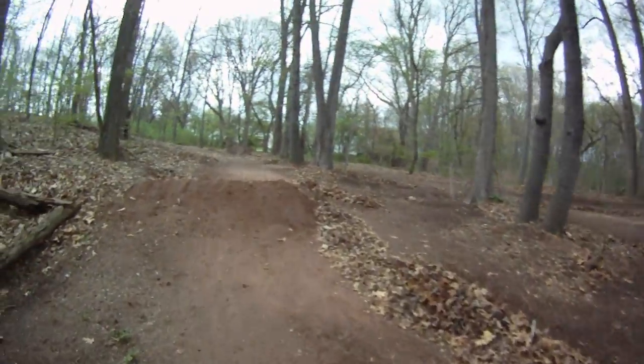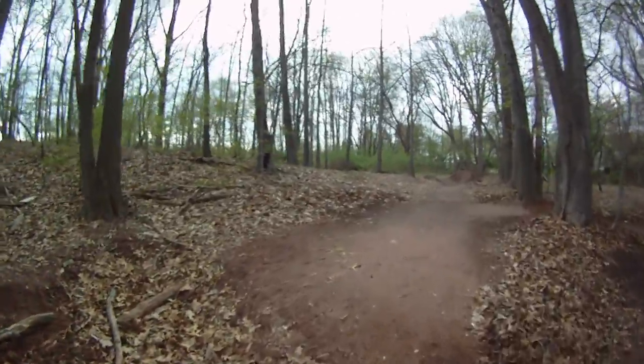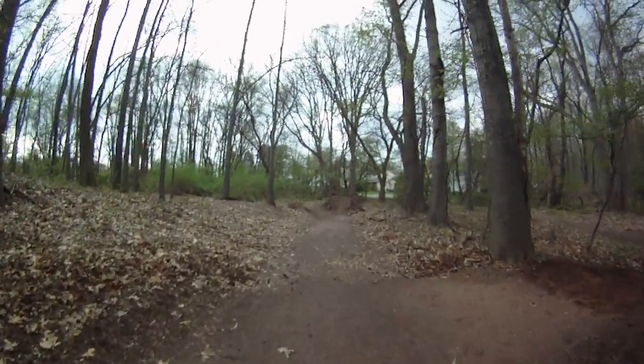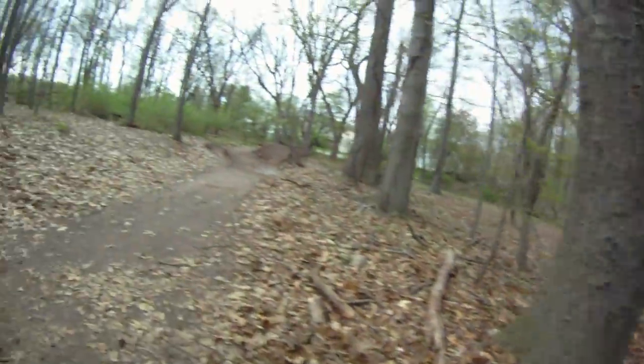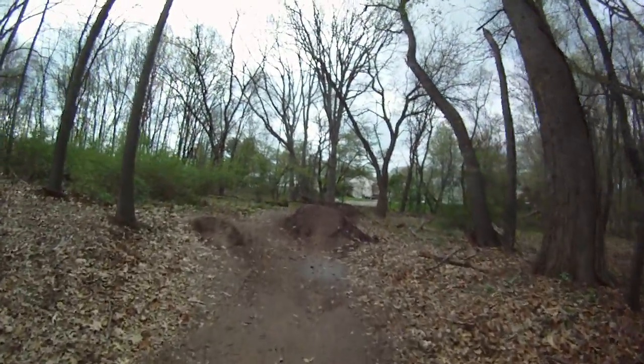BMX is removing the leaves around the flyaway jump. Not sure what I'm going to do here yet - might make the landing really far and then back to the straight back here. I know Chris is interested in this one.